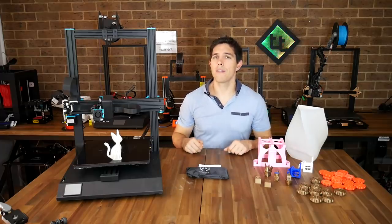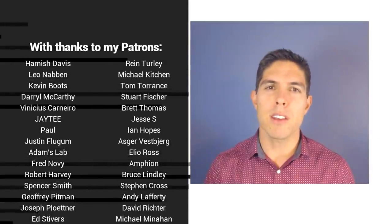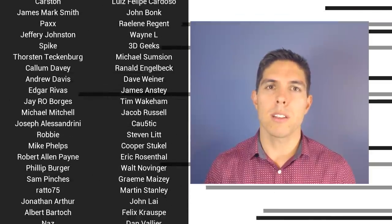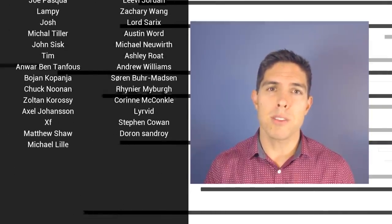That's going to wrap it up. If you have any thoughts or questions put them in the comments below. Thank you so much for watching, and until next time, happy 3D printing. If you liked the video please click like, subscribe for more content like this, and click the bell to receive every notification. If you really want to support the channel and see exclusive content, become a patron and visit my Patreon page. See you next time.